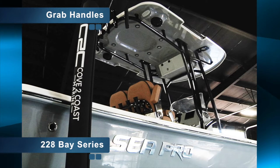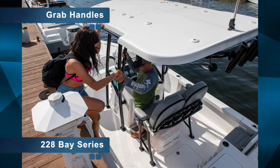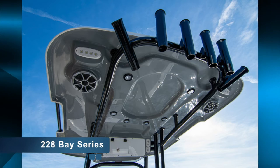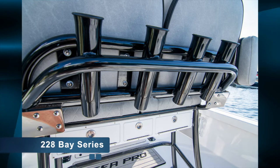These grab handles are unique to SeaPro in our design. Obviously when you get on and off the dock, it's nice to have something to hold onto without trying to reach out for the leaning post. Our hard tops are also standard with rod holders, including Kingfish rod holders, and of course our leaning posts are standard with rod holders.